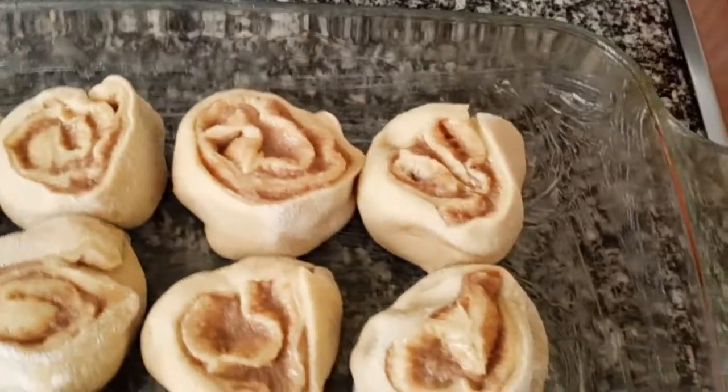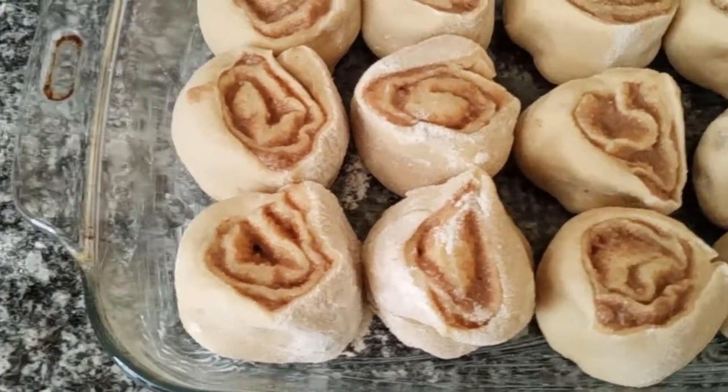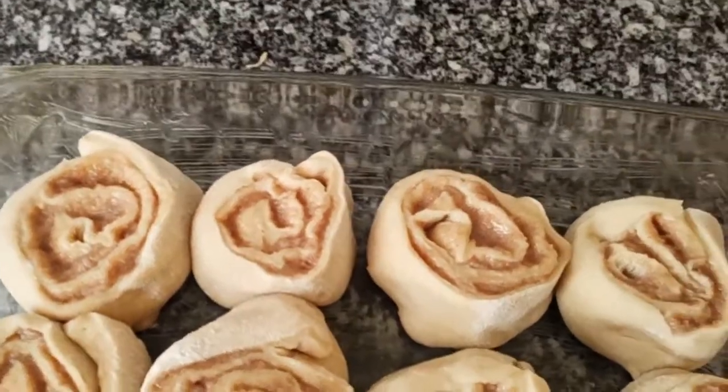So they look like this. Now I will let them rise a little bit more and then I will bake them.